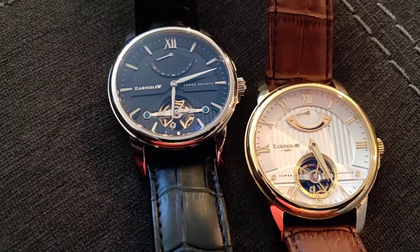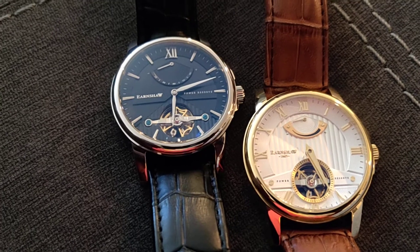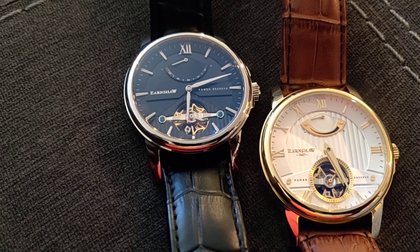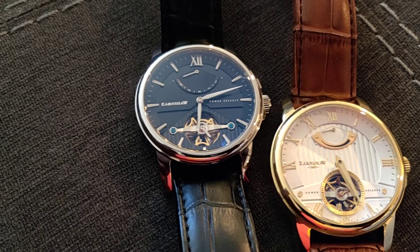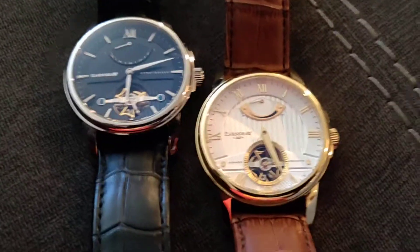For the money you may be able to do better with another brand, however this design is somewhat unique. It doesn't really copy or look like a pure homage to something else — it has its own flair, its own flavor.